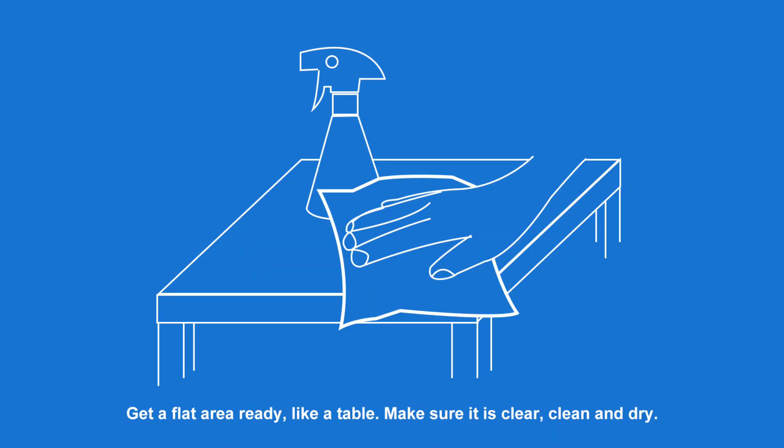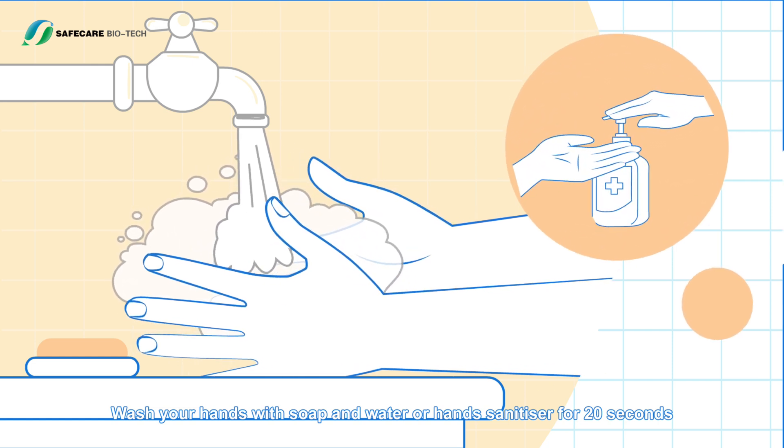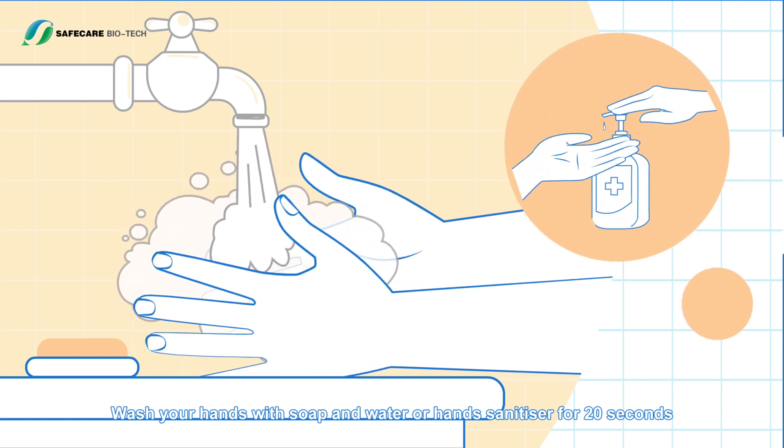Preparation before sampling: get a flat area ready, like a table, and make sure it is clear, clean, and dry. Wash your hands with soap and water or hand sanitizer for 20 seconds.